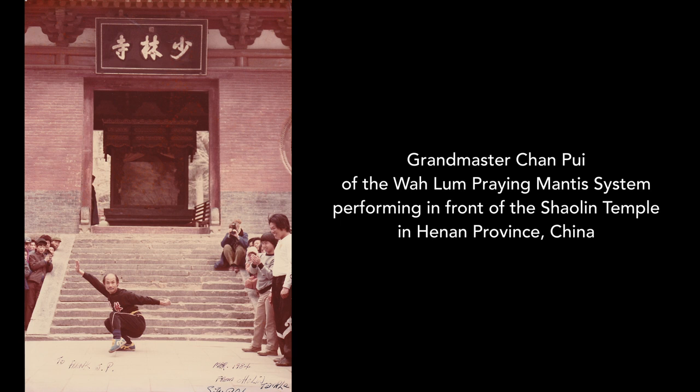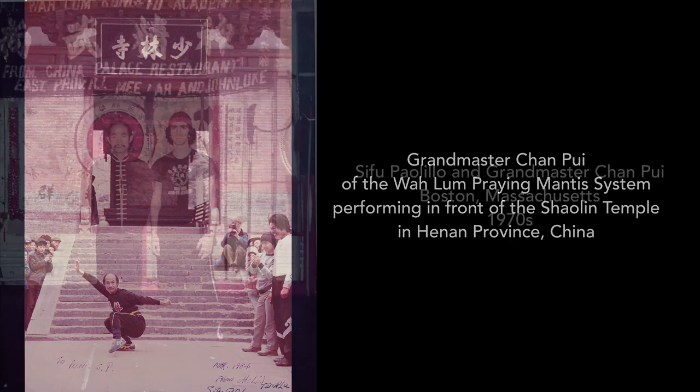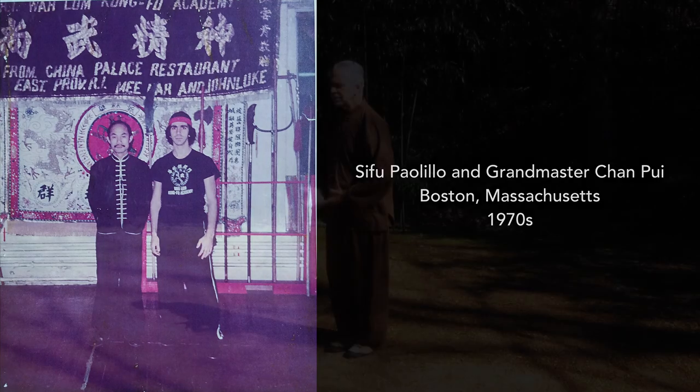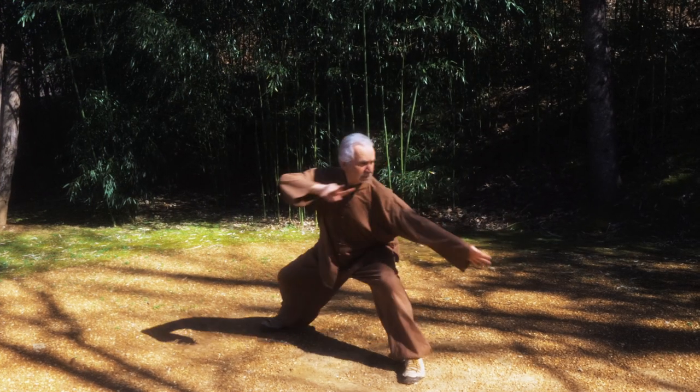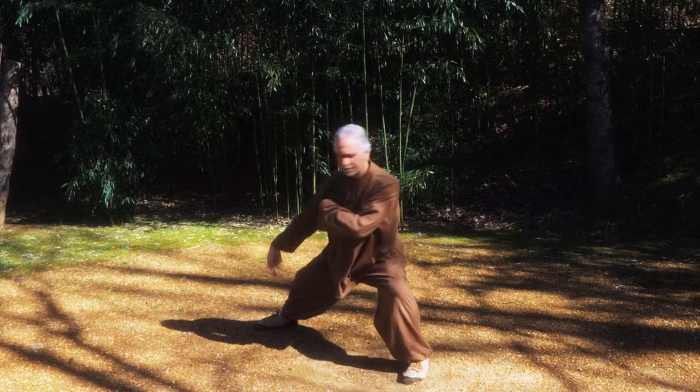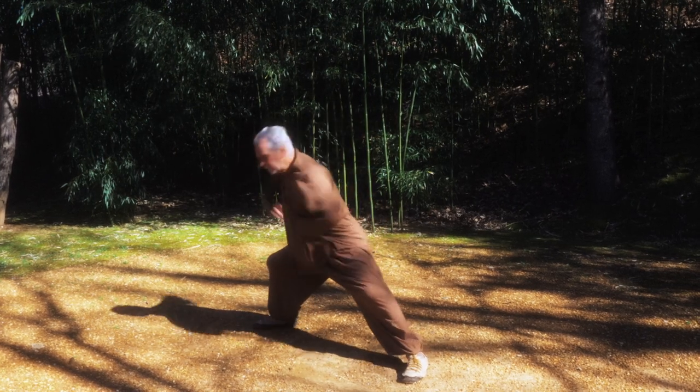This training was passed down to Sifu Pililo through the tutelage of Grand Master Chan Poi, a sixth-generation successor of the Wualam Northern Praying Mantis system. Northern Praying Mantis is Sifu Pililo's primary Kung Fu training and will always be an important part of Tao Institute's curriculum and history.